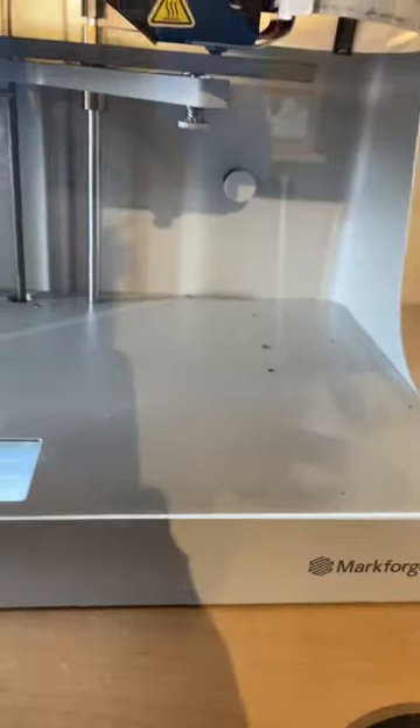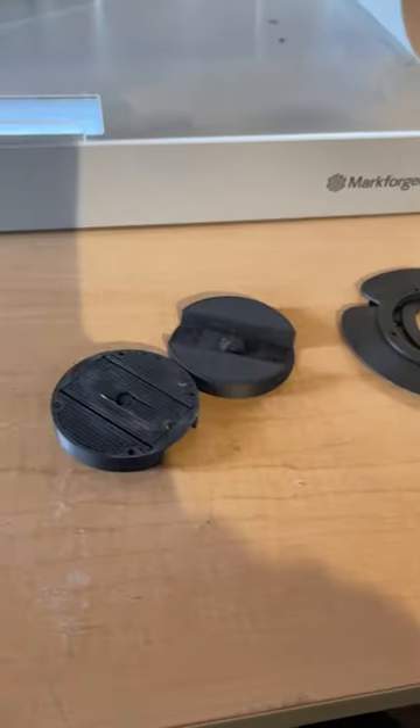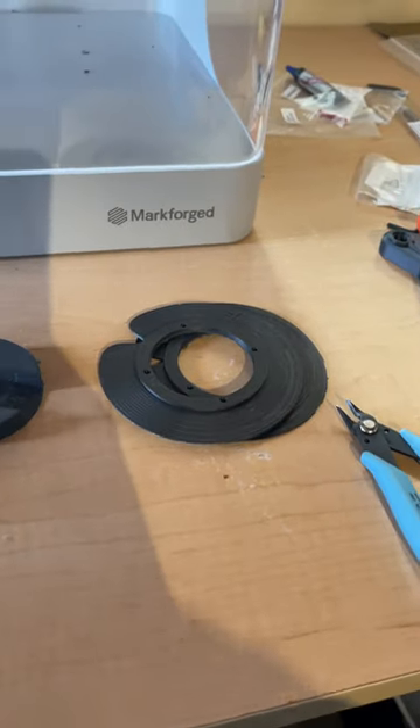Right here is the Markforged Mark II — you've seen it before. I'm doing a bunch of parts that are carbon fiber reinforced; some of them are right there. The carbon fiber reinforcement is going to be parts for something that's familiar, but you've never seen it printed with this material. I can't wait.